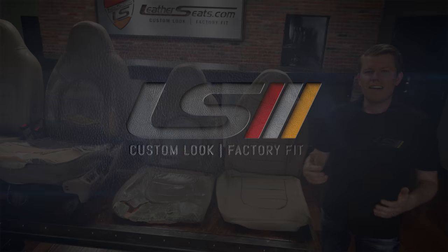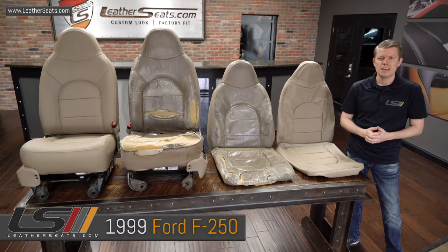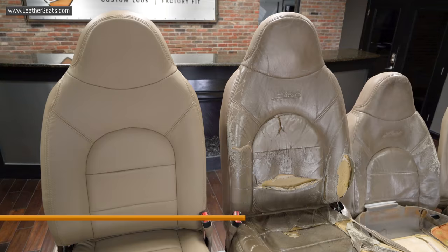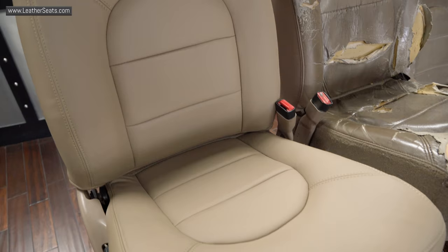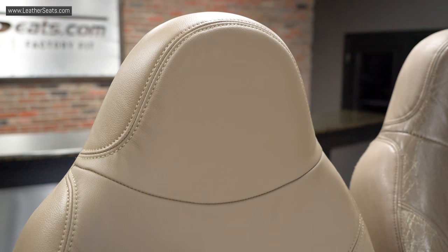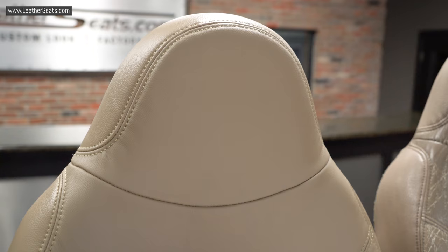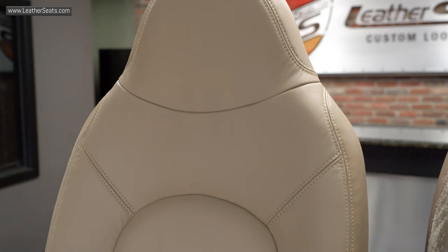Alright guys, so we have the seats pulled out of our customer's 99 F250 and the new LeatherSeats.com upholstery is already installed on the passenger seat. Before we install the driver's side, I wanted to show you a side-by-side comparison of the old worn-out factory leather compared to the new LeatherSeats.com upholstery. We offer this Ford Super Duty package for either the 40-20-40 front bench for three-person seating or the bucket seats, each with their own inside armrests. We also include the covers for the solid rear bench. We built this specific kit for our customer in single-tone nutmeg with matching nutmeg thread for all of the double-stitched seams.